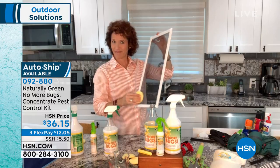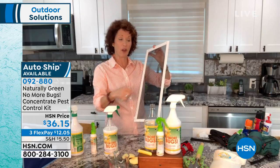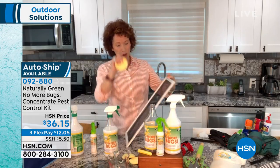No-see-ums can go right through your screens — little bitty bugs can go right through. My friend Julia — if you're being eaten up at nighttime with those no-see-ums inside your home, do this. She did it. No more no-see-ums.